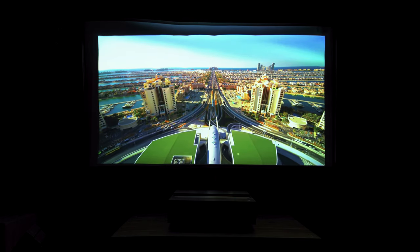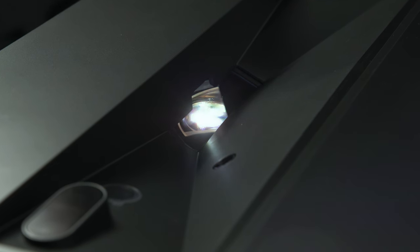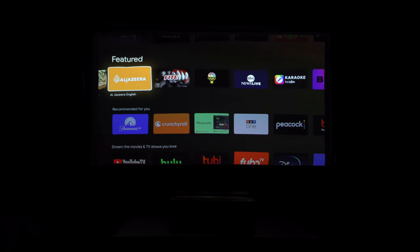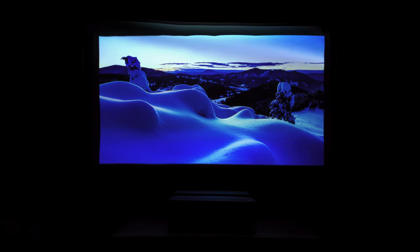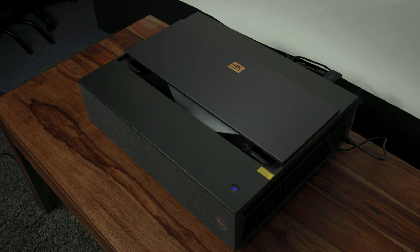Getting a theater experience in the home has never been easier. A large part of that is the laser UST design, which makes all the difference in setting up a projector in a small space. The BenQ V7050i ticks off so many other boxes that it's honestly hard to think of a better solution to get a premium HDR experience in the home. You can easily integrate this into a bigger home theater setup and get a truly captivating experience. That's it for the BenQ V7050i — this is Doug with B&H, and I'll see you next time.